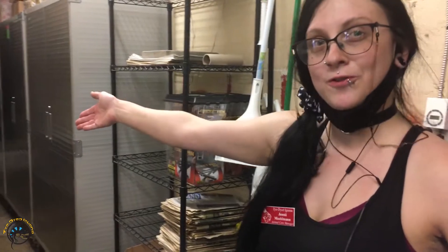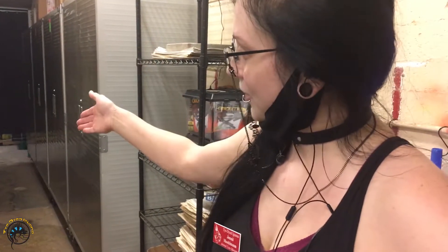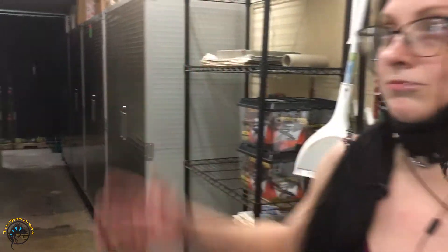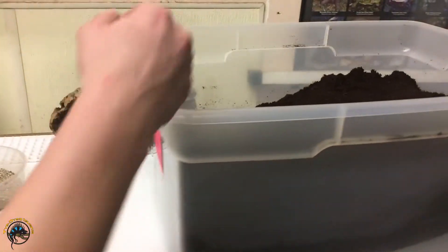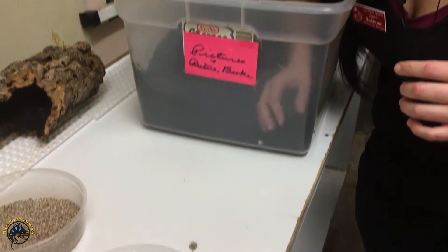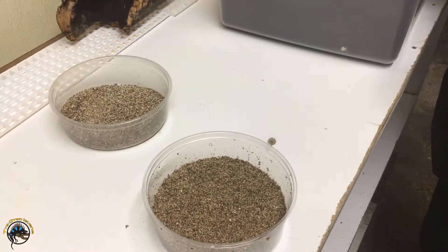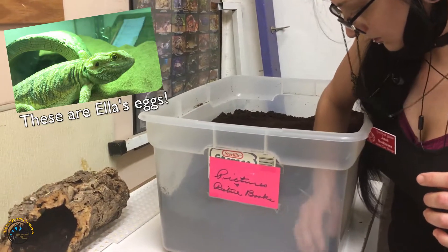This is why you need a clear tote for your bearded dragon, because I can't for the life of me figure out where her eggs are. Oh yes, I see — the clear tote makes my job so much easier. Wonder how many she laid today; we'll see in about five minutes.